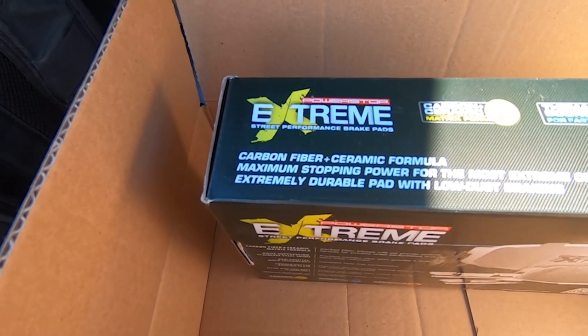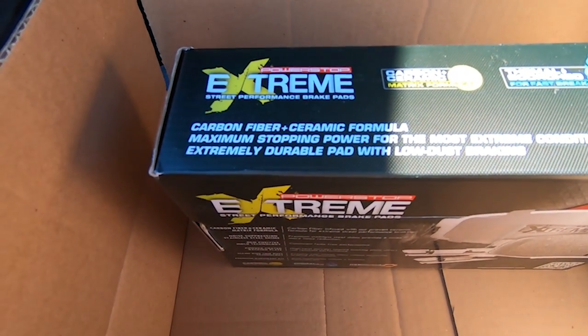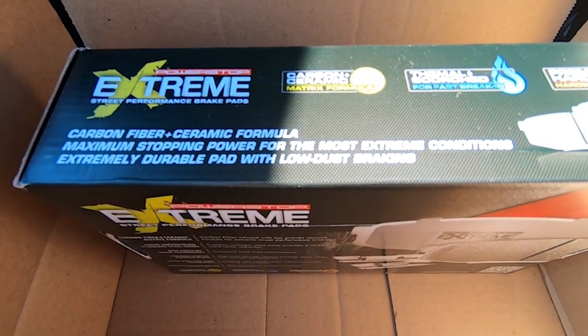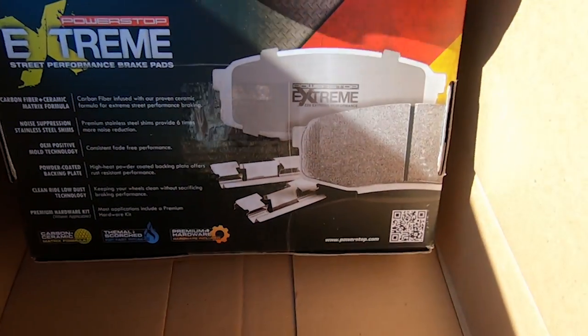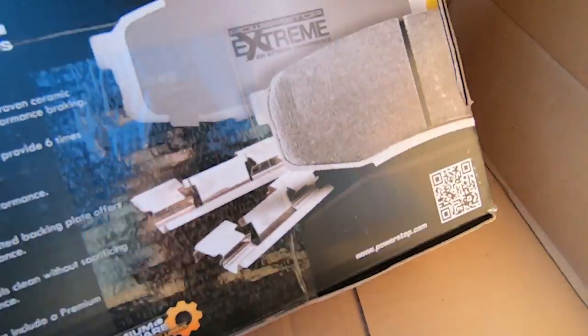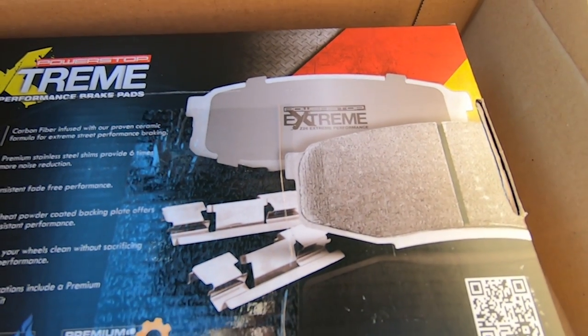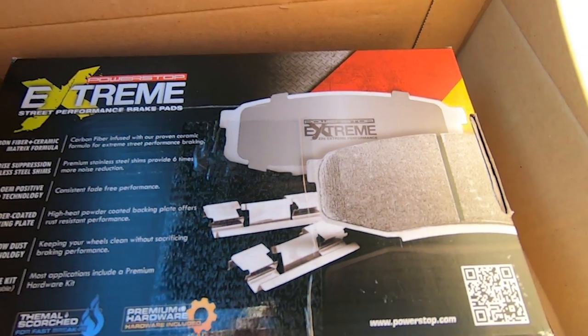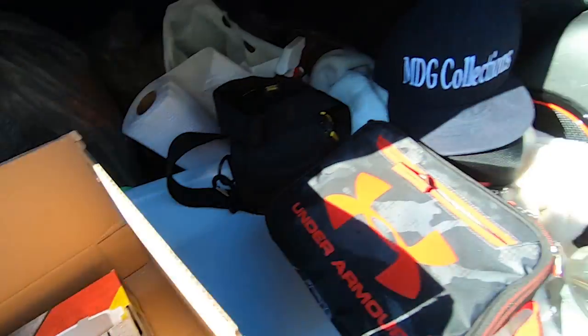As you can see: carbon fiber ceramic formula, maximum stopping power for the most extreme conditions, extremely durable pad with low dust braking. That is them — this is how they look. I will open them in the coming days.